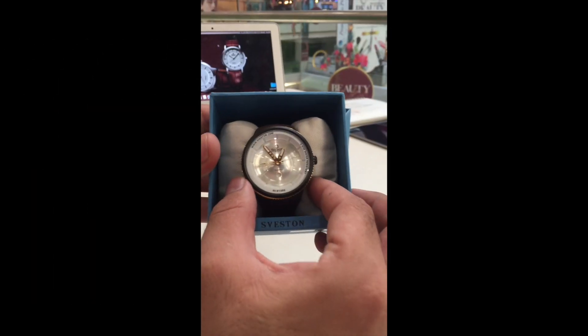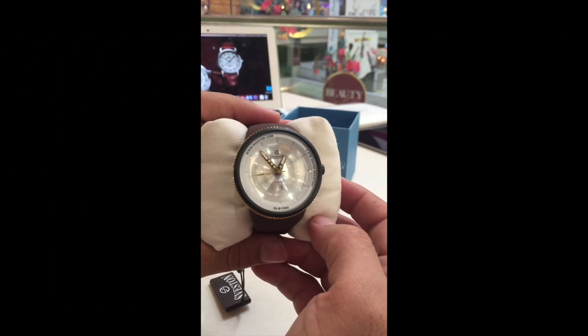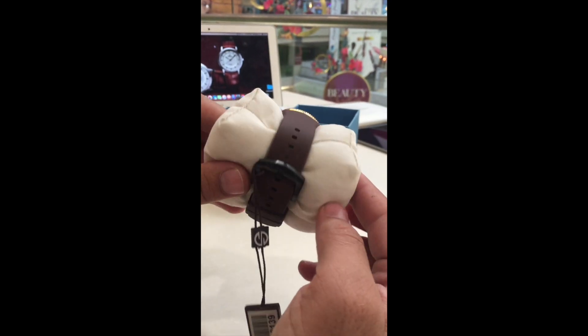Hello folks, this is Rod from Seveston. Today, we are unboxing Seveston Modic Fierce from Sports Collection.